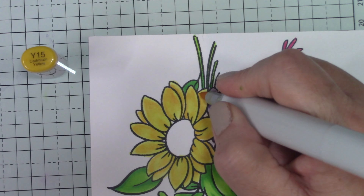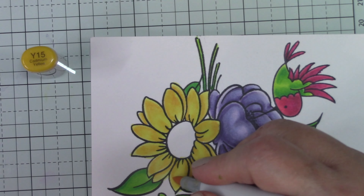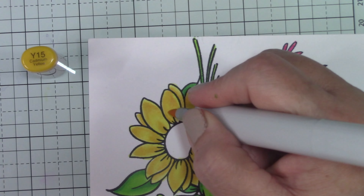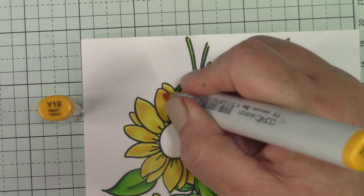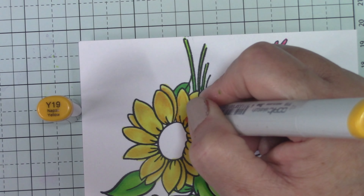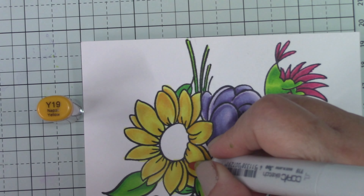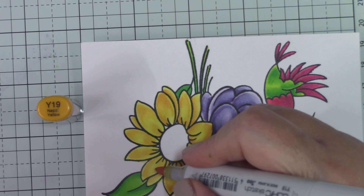I went with brown for the center — it's a neutral. My husband came over and I asked him for help, and he said 'do it brown, it's a sunflower.' I said I wanted it to be a daisy. He said maybe he takes it too literally and maybe he's not the best one to pick, but I ended up going brown. I think it turned out okay.